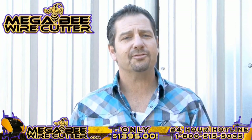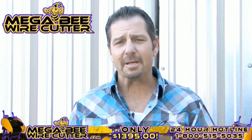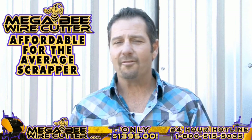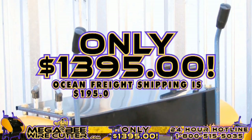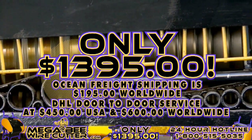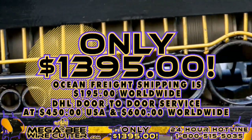The Mega B Wire Cutter will be your best friend and the backbone of your scrapyard, landfill, or other business. It's still affordable for the average scrapper. Offered at only $13.95 plus shipping. Ocean Freight shipping is $195 worldwide. DHL door-to-door service at $450 in the U.S. and $600 worldwide.